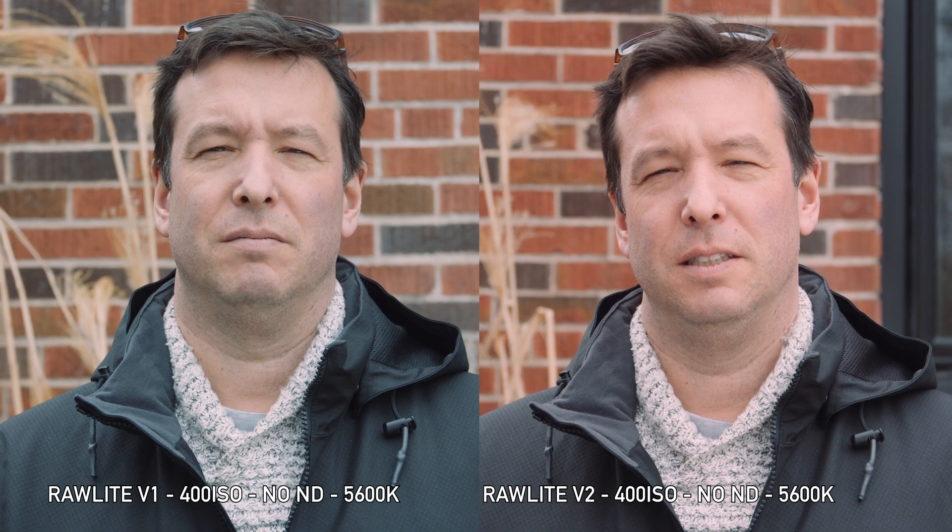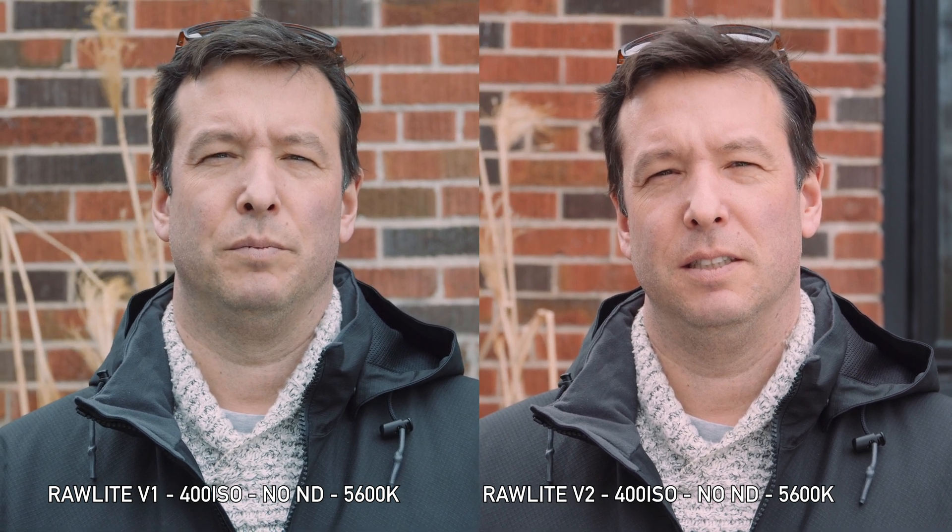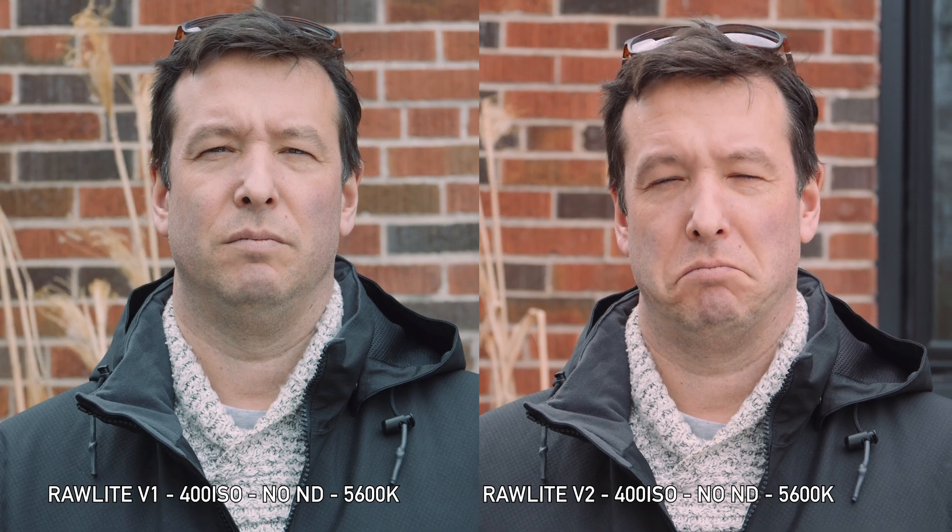If you look at the differences, it's significant. The V1 looks like it pushes a bit more green and the V2 doesn't. V2 seems to hold a little bit more saturation in the whole image. That was the big problem I was having with version one — I was getting a lot of blue, kind of purple lips, and that seems to be gone now.